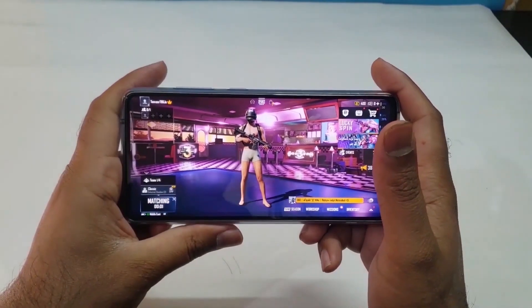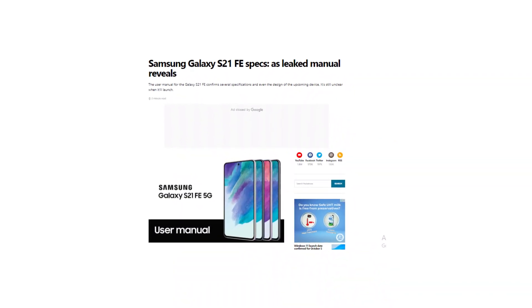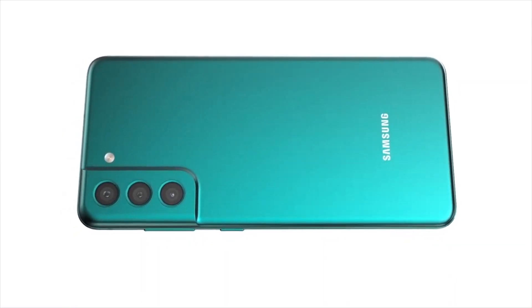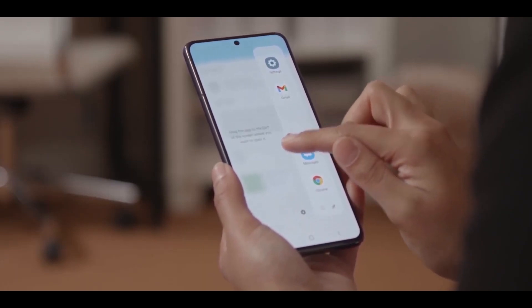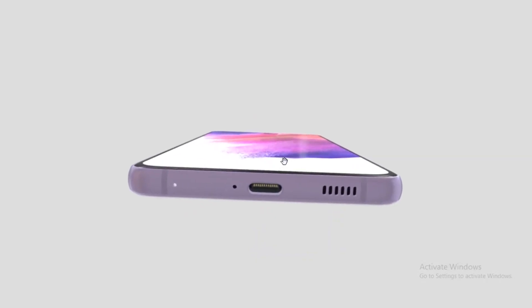The latest leak of the S21 FE user manual, obtained by Sammobiles, shows that the upcoming phone won't feature a microSD card slot like its predecessor. As the Galaxy S21 FE was popular among Android enthusiasts looking for the best value-for-money device, no SD card inside the device will definitely disappoint them. Another key feature not coming to the Galaxy S21 FE is the headphone jack.